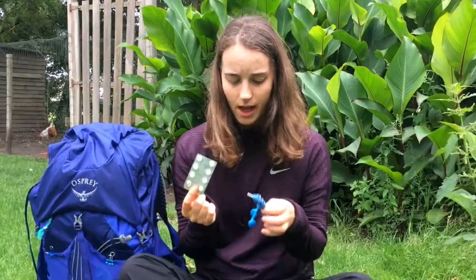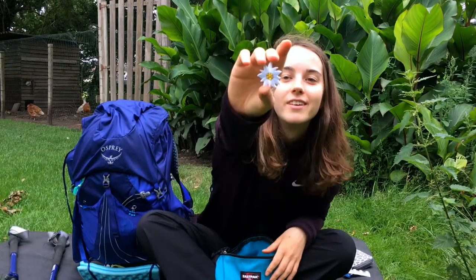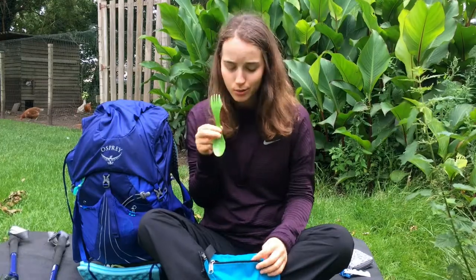Inside the fanny pack I've got my ibuprofen and some earphones, also my wallet and my souvenir. On the other side there's my spork — I always lose it, so now I've got a fixed spot for it so I'll always know where to look.